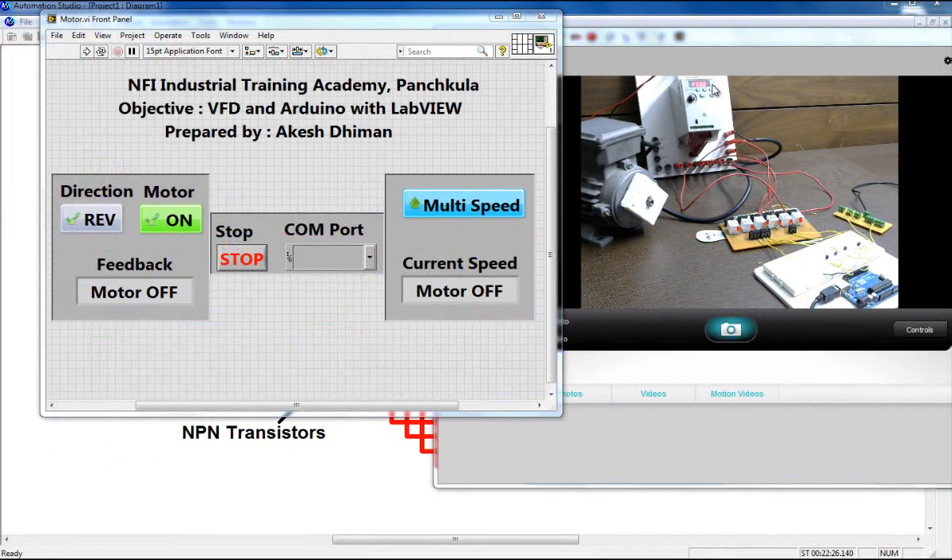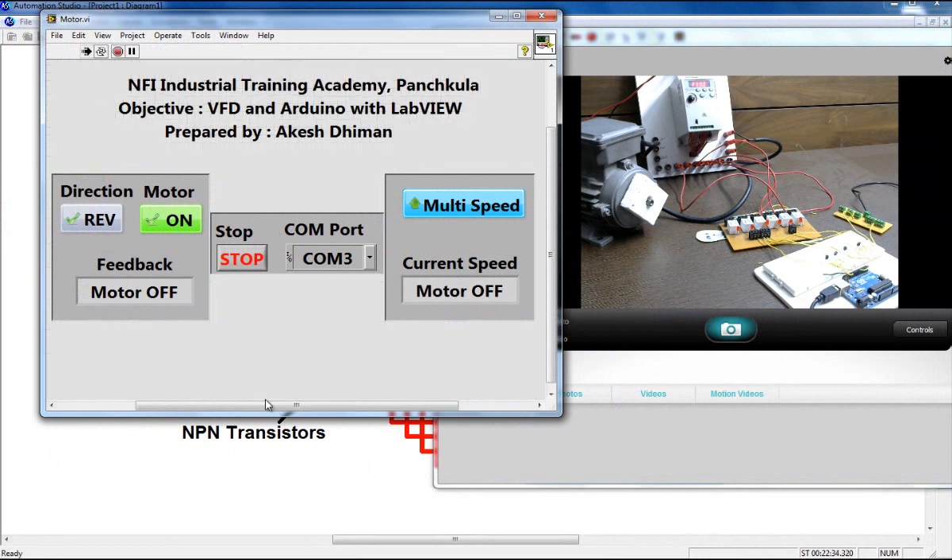Now let's see the demonstration. I have connected my VFD — the frequency is at 50 Hz. Let me connect my Arduino board. Now search for your COM port — COM3. Hit the run button. To turn on the motor, click the on button. You can see the motor starts rotating at normal speed in the reverse direction.